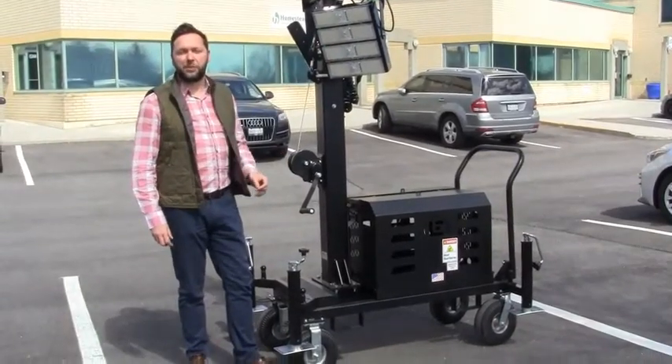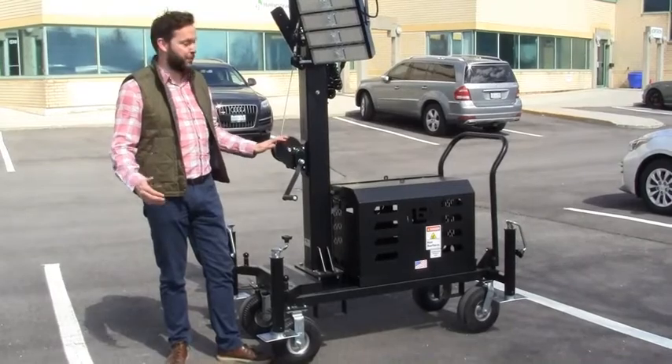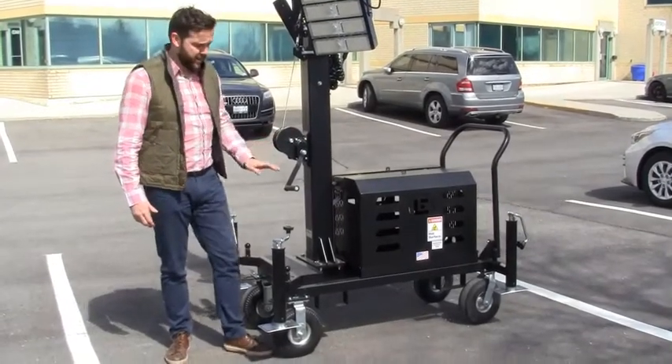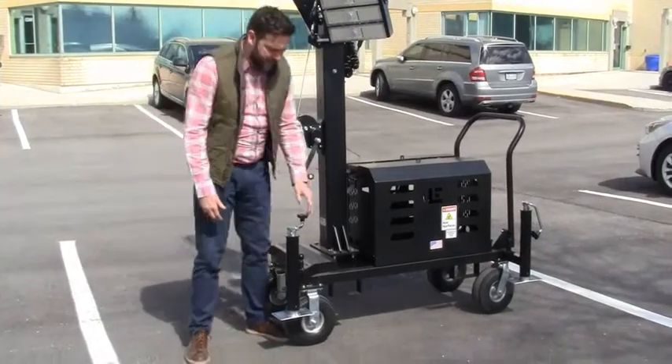Once you have the lights set up the way you want them, the next step is to bring the outriggers and jacks out to create a stabilizing position for the beacon LED tower. There is a jack and outrigger on each corner, four in total.